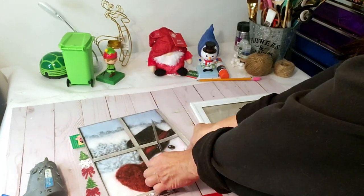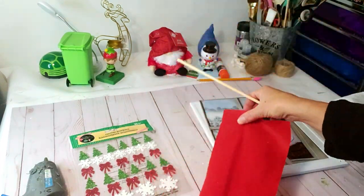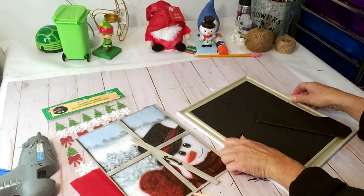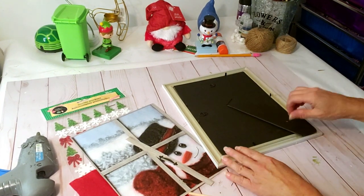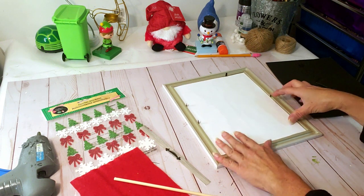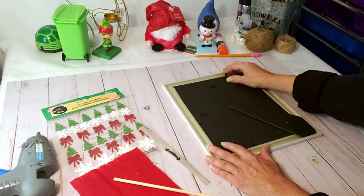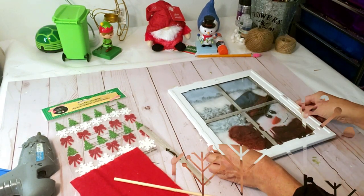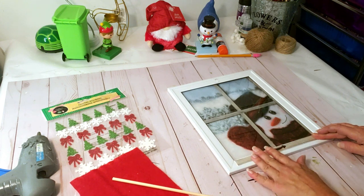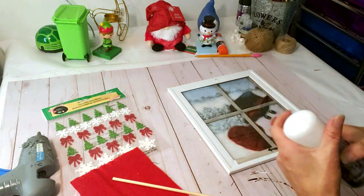Last DIY: I took a Dollar Tree frame, printed a snowman image from Google onto my printer, and also have a Dollar Tree stick, red fabric from Hobby Lobby, and Dollar Tree sticky ornaments. I'm going to place the image in the frame — just taking the backing off and placing it in loosely since it will be a perfect fit. I'm also placing part of the cut image at the bottom of the frame like a window ledge. I'll use Dollar Tree spray adhesive, which works pretty good.